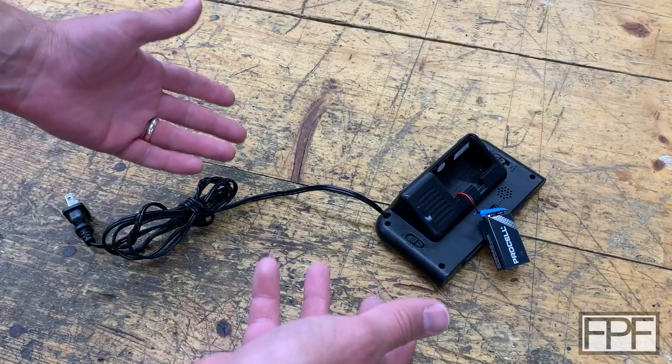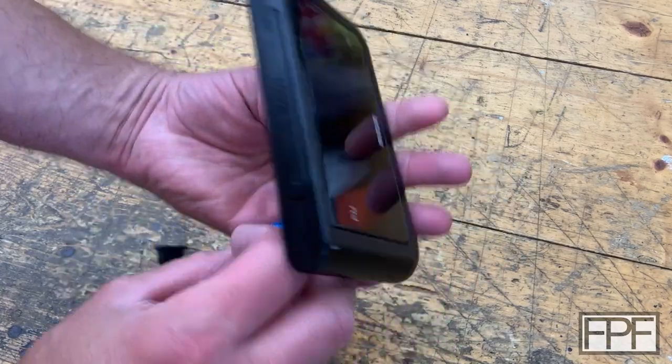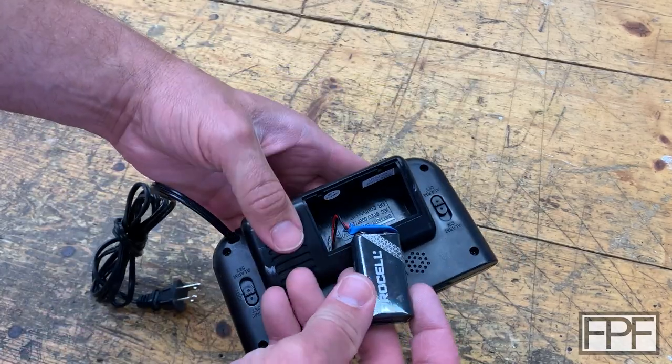Hey guys, and welcome to Functional Print Friday. Can you guess why we're here? So this is an alarm clock, and it's missing the battery door.